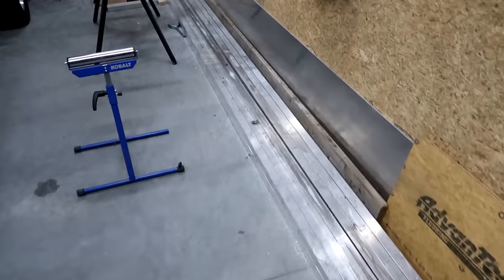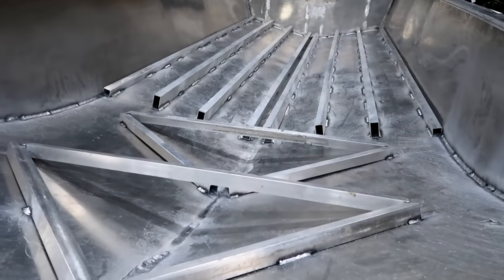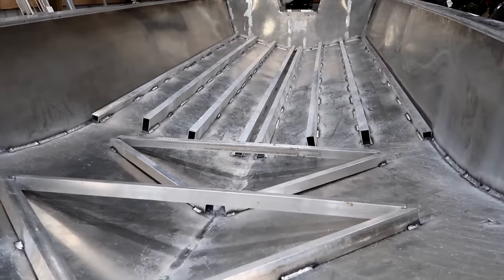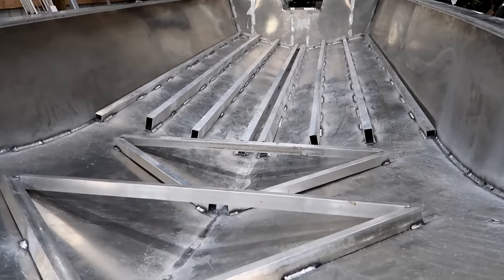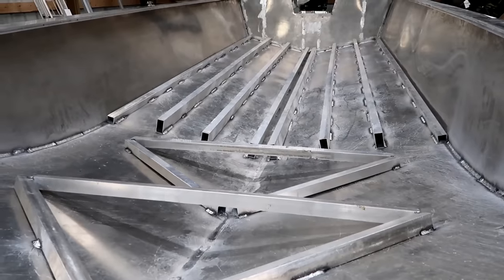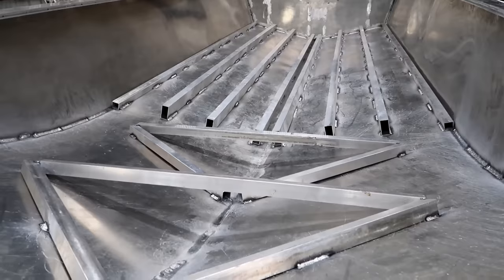We're going to run this stuff on about 10 inch centers all the way down through here. It's going to be a big addition to rigidity in this boat — it should be very stable and never have to deal with a flexible floor. By using sixteenth, it's not going to add a ton of weight to this boat.